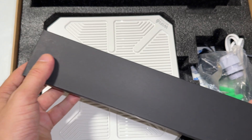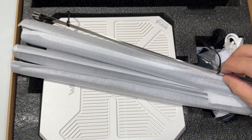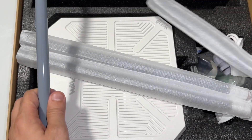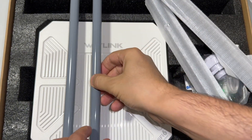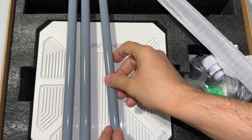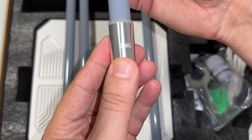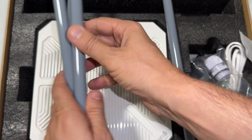These are our antennas — wow, they are big! This is the first antenna. I'm going to take out the other antennas: the second, third, and fourth one. When you look at the labeling on this area, it says 5G and 2.4G. Basically, we have two 2.4G antennas and two 5G antennas.